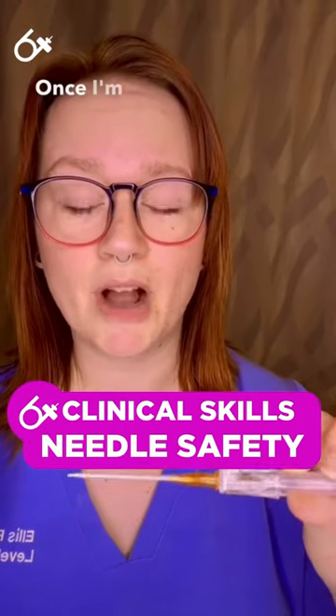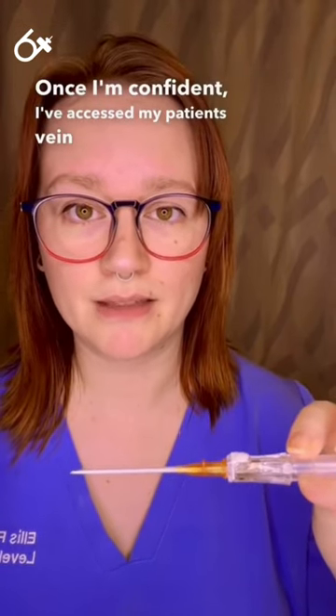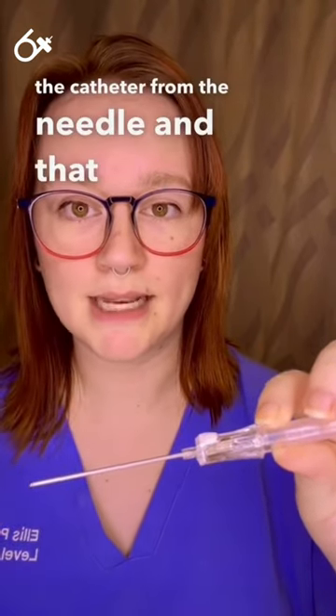Once I'm confident I've accessed my patient's vein, I need to remove the catheter from the needle — and that stays in my patient's arm.